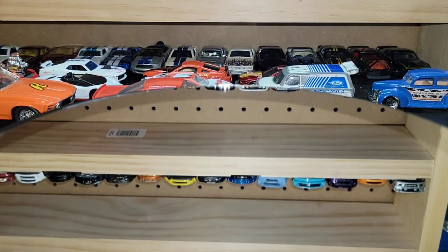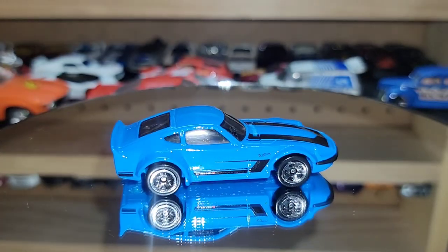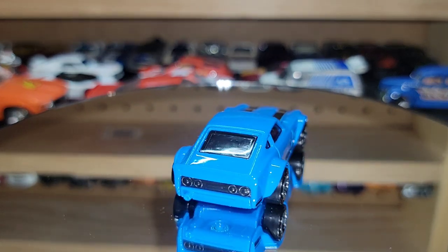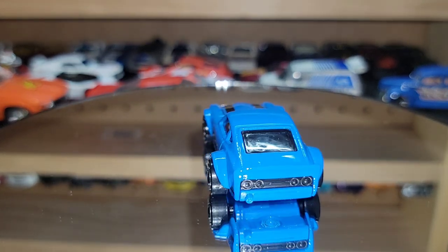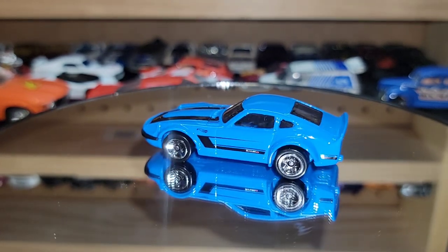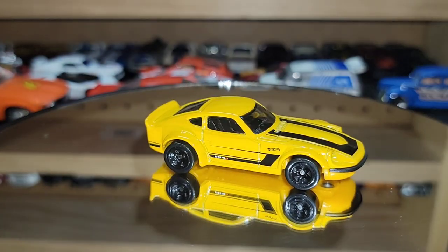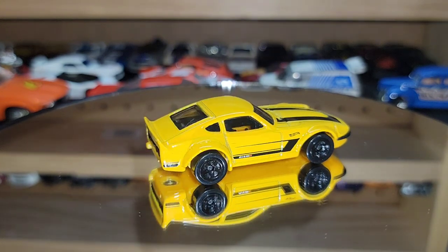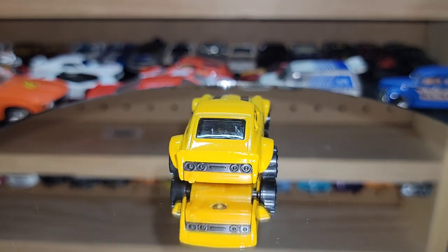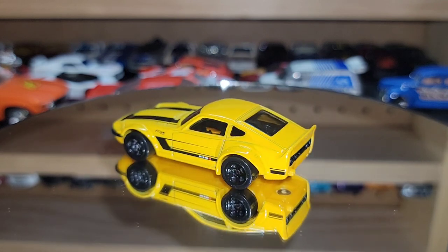Moving on is another Fairlady Z — this one is the Nismo version in this gorgeous blue with chrome five-spokes. No tampos but very clean and elegant. Of course if you have the blue Nismo you have to have the yellow one — so here's the yellow version with black five-spokes. It does it perfectly, matching and tying in all the tampos and livery. Black and yellow, that's all they had to do, and they did it — came out great.